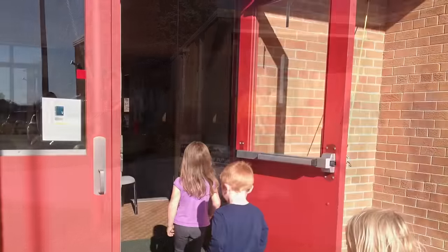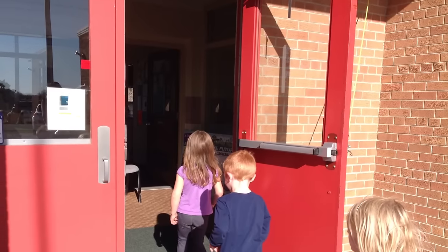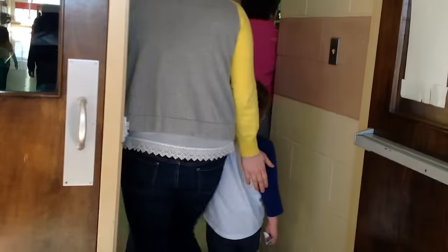We go inside the doors, and then we go into our early childhood classroom. Our fire drill practice is all done.